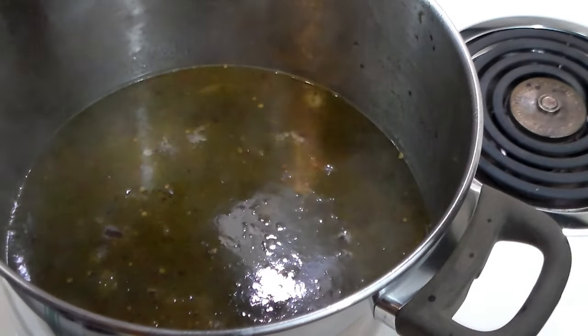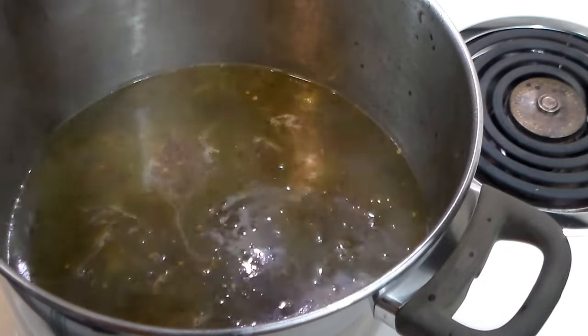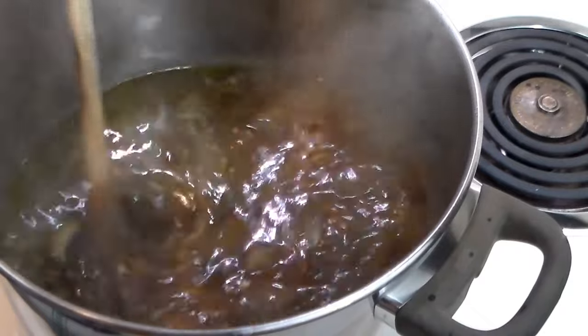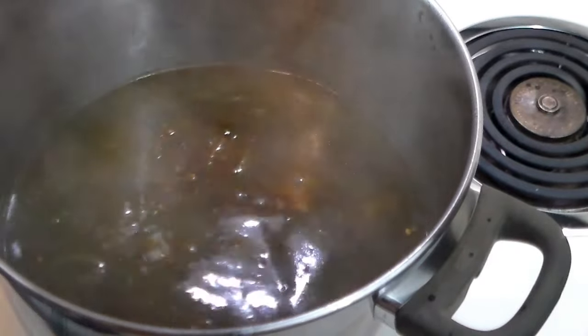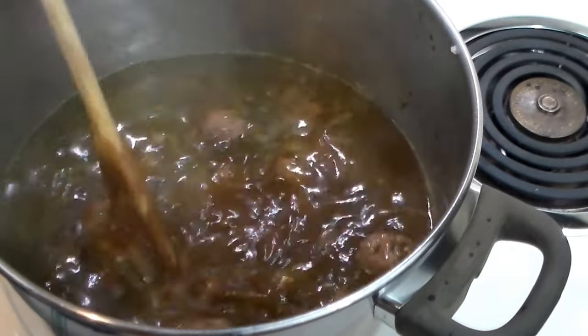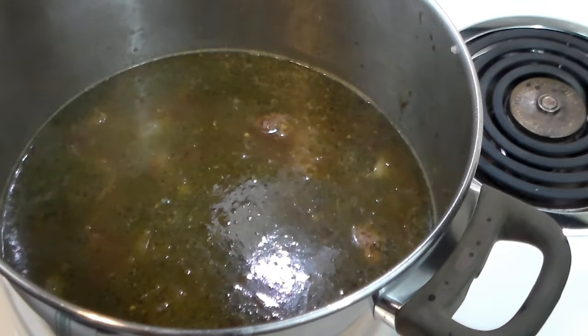The pesto is dissolved now, and we're going to add the pieces of the Parmesan rind. We'll mix that in, and now let's add the meatballs. All the meatballs are in — stir this up nicely. Now we're going to bring it to a simmer, cover it, and cook it for 30 minutes.